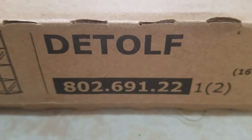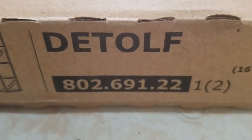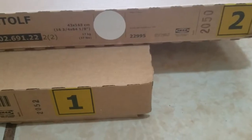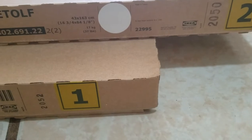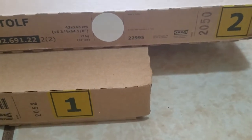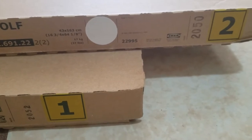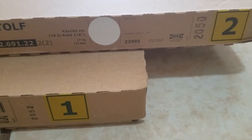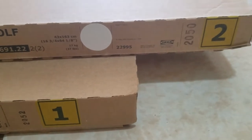This is the product number 802-69122. Keep in mind when you pick up or order the item, it actually does come along with two containers. If you're at the Ikea store, please make sure to pick up both of them. If you only get one, you will get charged for the second one, and it is not going to be possible to complete it.